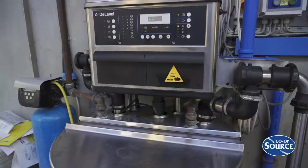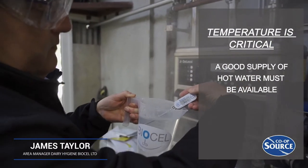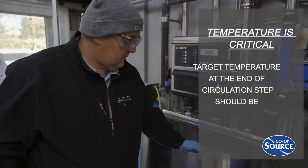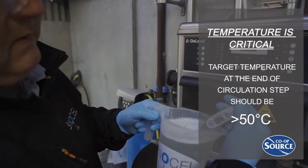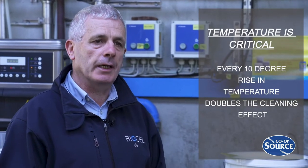For chlorine-free cleaning of milking plants, temperature is the critical factor. A good supply of hot water at 70 to 80 degrees must be available so that we will be able to achieve our target temperature at the end of the circulation step of 50 degrees or higher. Remember, every 10 degree rise in temperature doubles the cleaning effect.